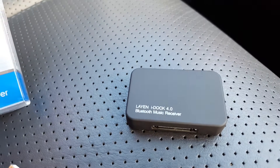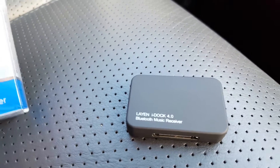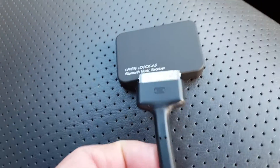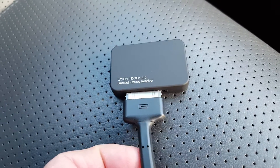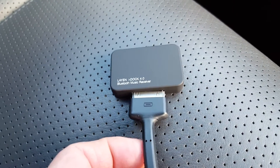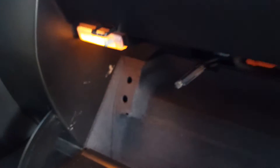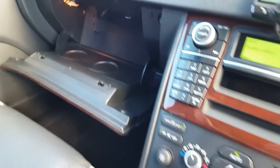I had hoped to use this little Bluetooth module — a LAN dock iDock thing designed for a Bose audio system — with a connector to the iPod's early interface, then plug the USB in. Unfortunately, it doesn't work.